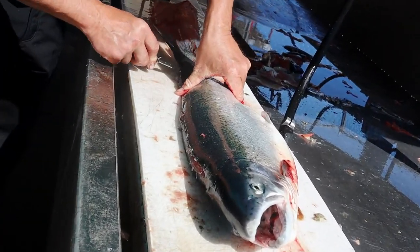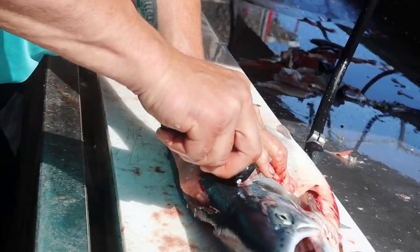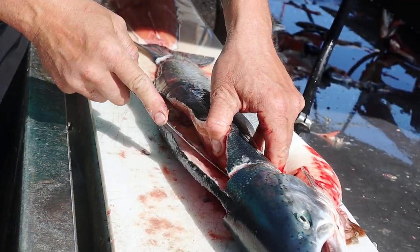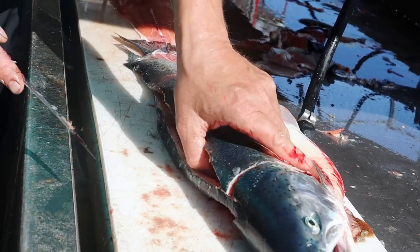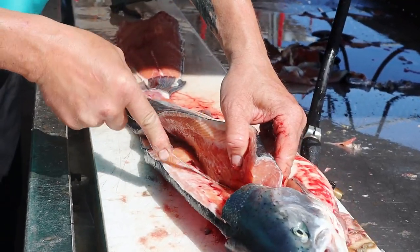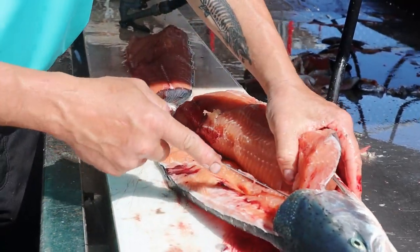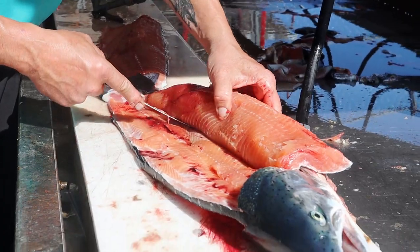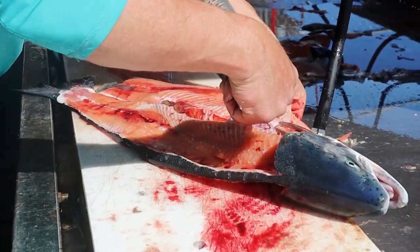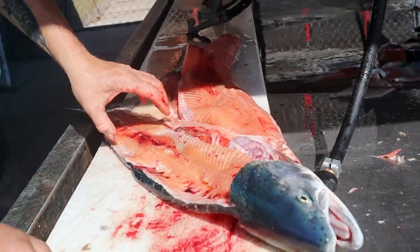Salmon bleed a lot. I think salmon bleed much. I'm going to leave the skin on this one — it'll be good for the smoker. That's a big slab of meat right there, bud.